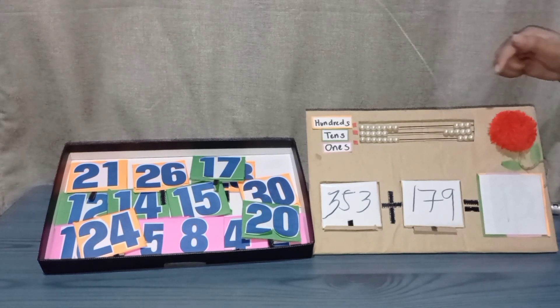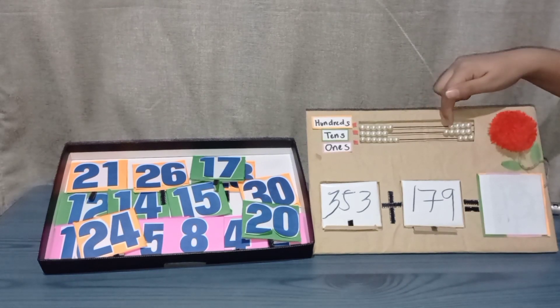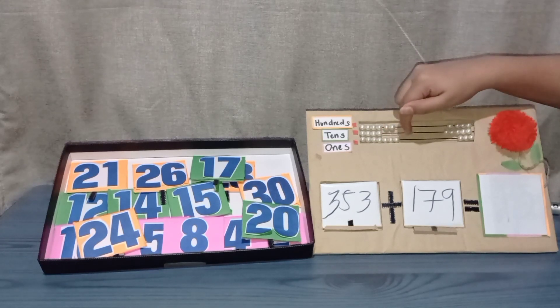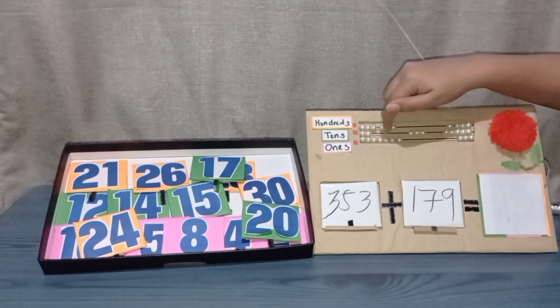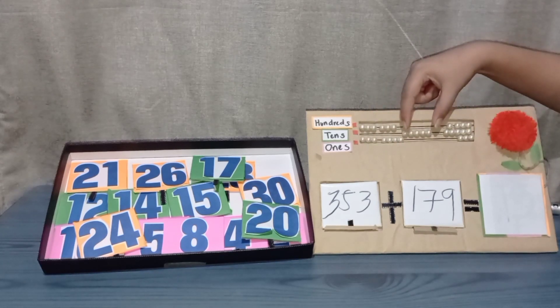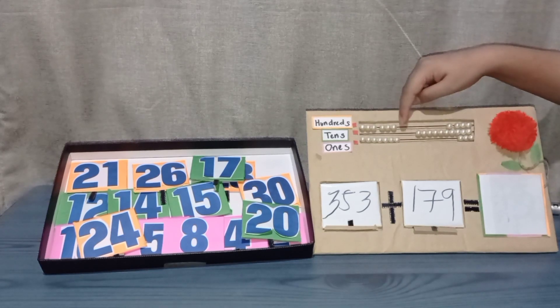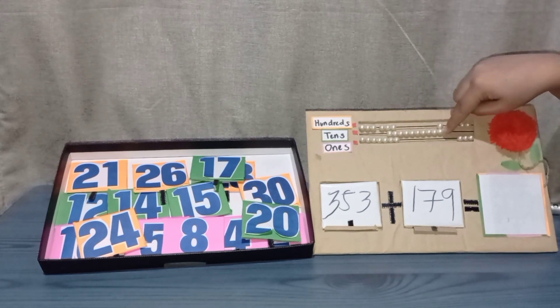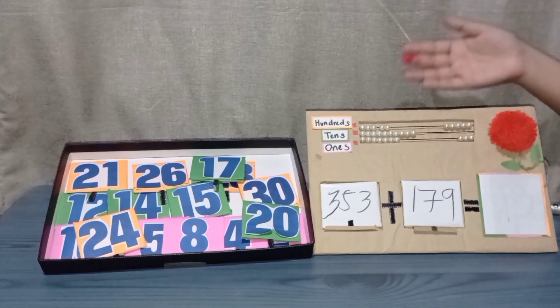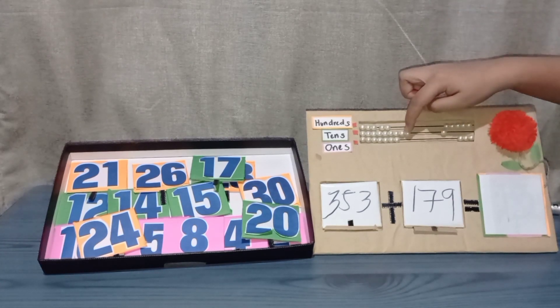Adding one-hundred-seventy-nine, that would be one bead in the hundreds and adding seven beads in the tens. Let's count: one, two, three, four, five. There are only five beads — move them to the side and trade it in the hundreds. Now continue counting: six, seven.